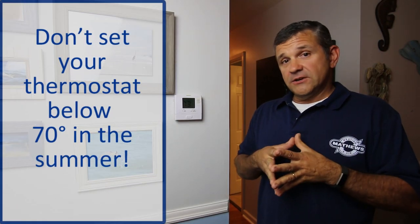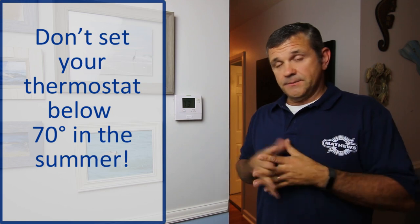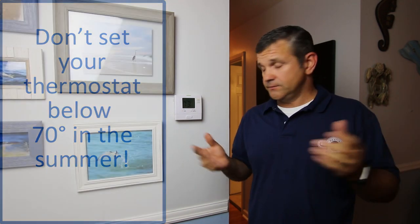Don't set the thermostat below 70 degrees during the summer — you can cause it to freeze up, and then you won't have any air at all.